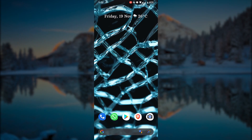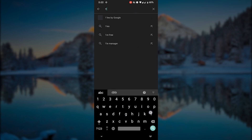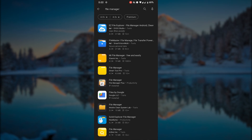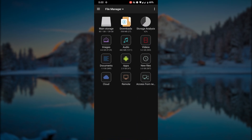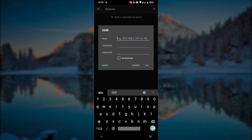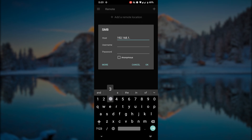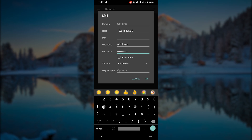Now let's see how to connect to our NAS through an Android phone. Go to the Google Play Store and download File Manager Plus. Open it, click Remote, and select the plus button to add our NAS. Select the option SMB from the menu. The host is the IP address of our NAS — enter the username and password and click OK. We are successfully connected to our NAS.